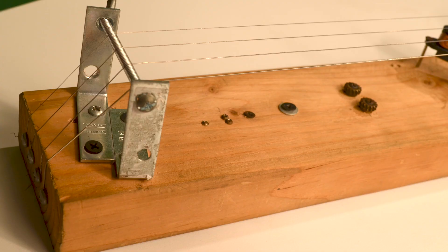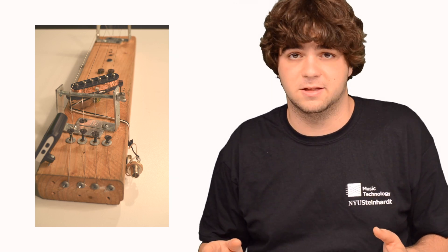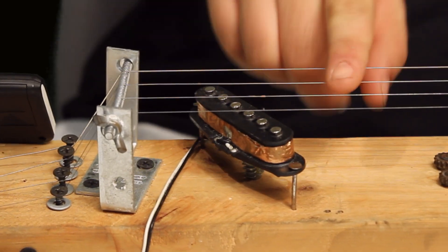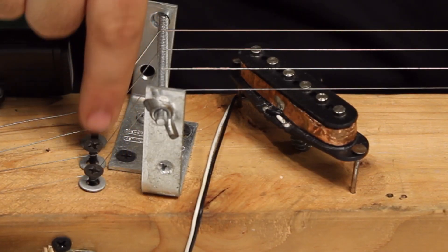The first thing I did was attach my L brackets to the 2x4 here and here. I made the distance between my bridge and nut exactly one foot because it's a pretty easy distance to work with. I was careful to line the L brackets up so the bolts across would make for a parallel bridge and nut.